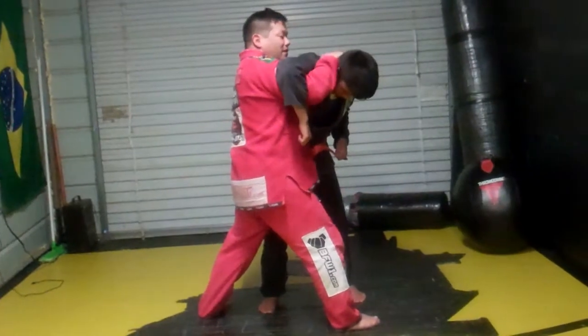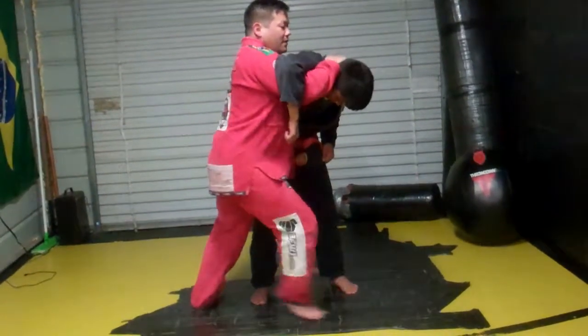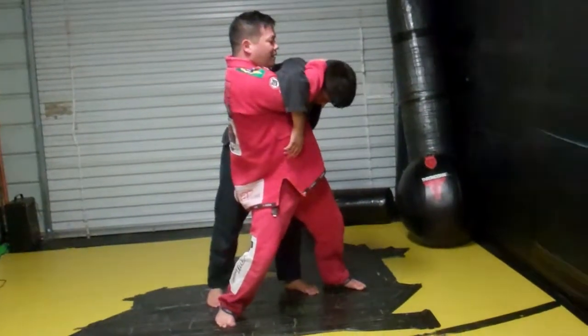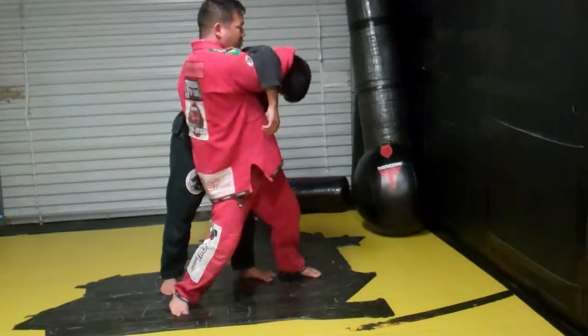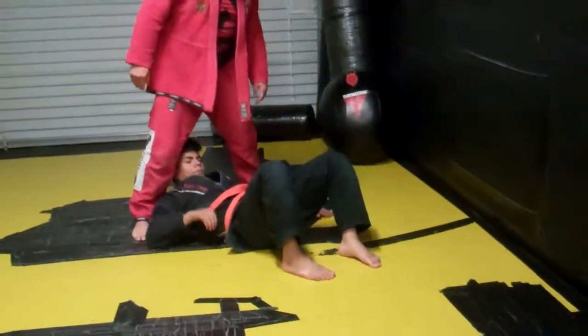Change the grip here — this is going to prevent him from posturing up. Step in front of him here, and I'm just going to bend myself and straighten. At the same time, take a wrapping motion like this — Ogoshi.